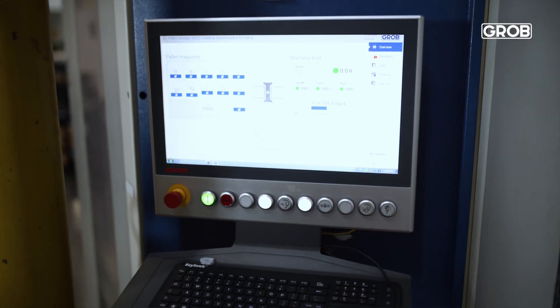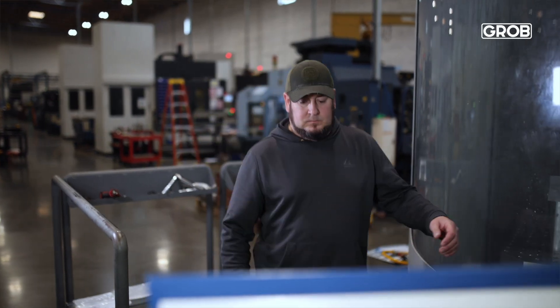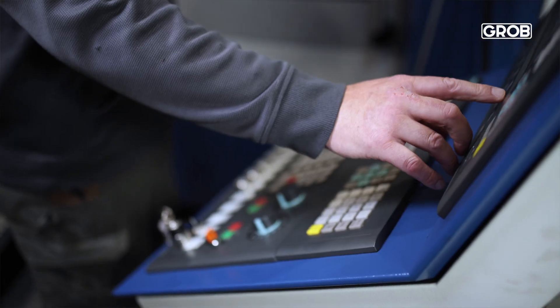On our Grobes we're primarily aluminum. Ninety percent of our work here is aerospace as well. Grobes one and two are a 16k spindle, and our Grobe 3 is also a 16k spindle — we do most of our hard metal work in that particular machine. The other two are 30k spindles.